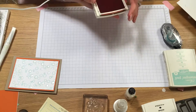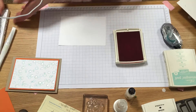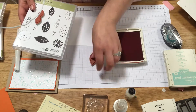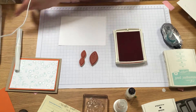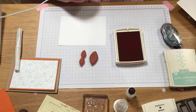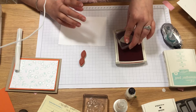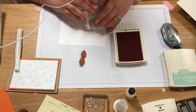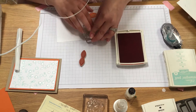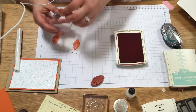First of all I'm going to take a scrap of Whisper White. I need to stamp out two fish, which come in the Friends and Flowers set which is actually retiring. We need our fish and we need our tails. I'm going to use a C block. I'll stamp out my fish — that's one, and at the other end that's two. Switch it out and we need two tails as well — that's one and that's two.